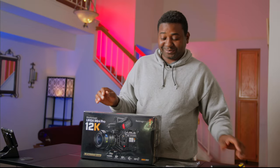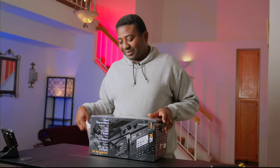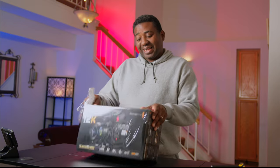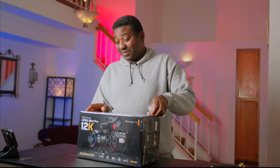It is happening. One thing — the first thing I noticed was that it wasn't as heavy as I thought. I know it's not rigged up yet, but I was expecting a lot more weight.